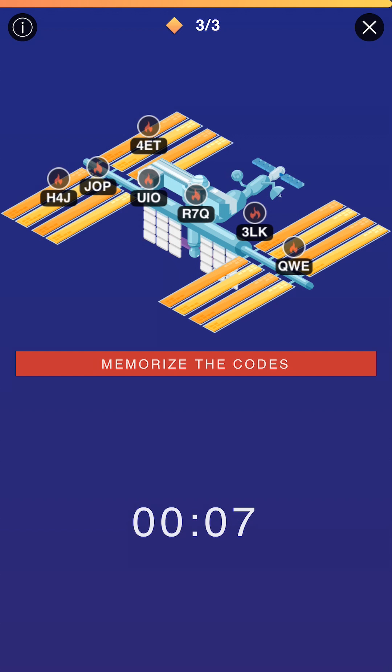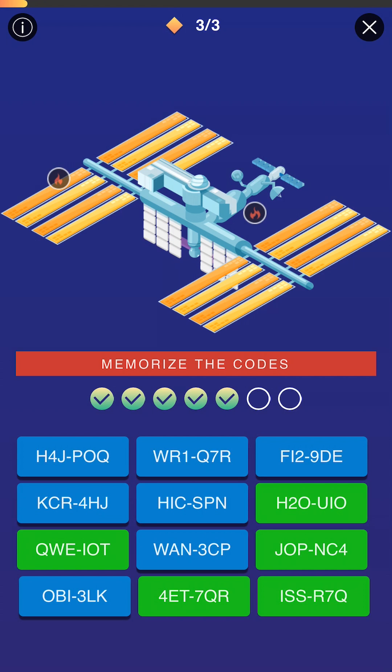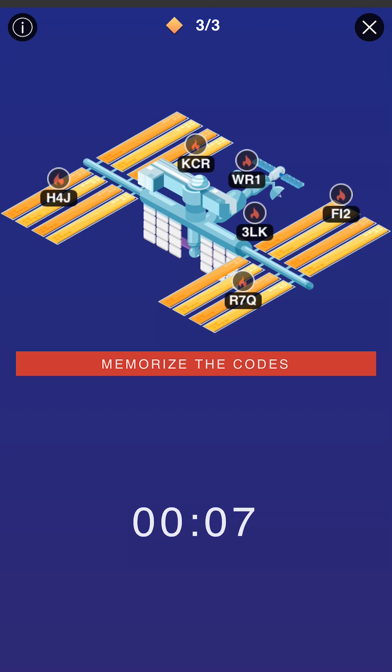On mission three, we're sitting at seven sequences we need to memorize. That is pretty much impossible for me to do in the eight-second allotment. So I implement the same process and look for the ones that have easily said words. J-O-P is Jop, Quito appears again, and Q-W-E I just say Qwe — it's not really a word but it's a sound easier to put in a phrase. As my time winds down, I'm only able to get five out of the seven, which is fine. Two more pop up for each leftover, so now I'm down to six — I've really only gotten rid of one.